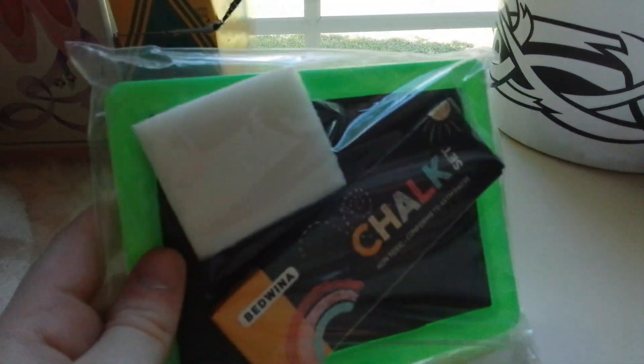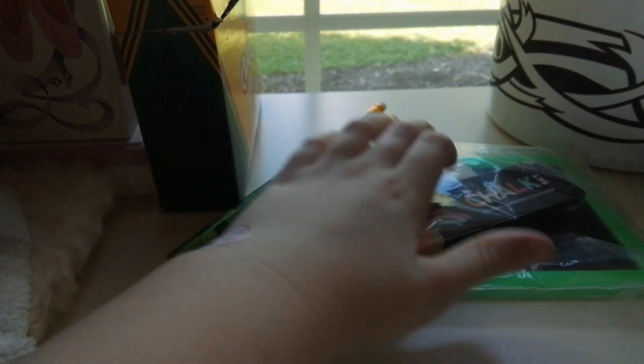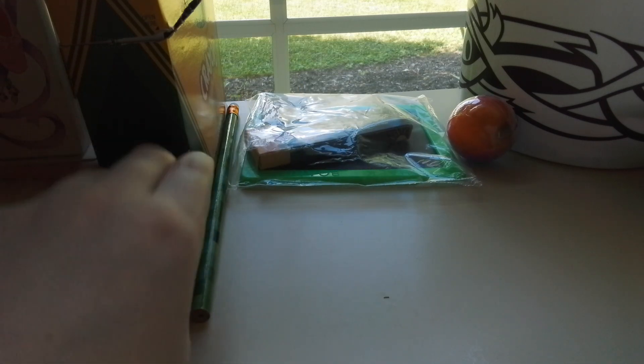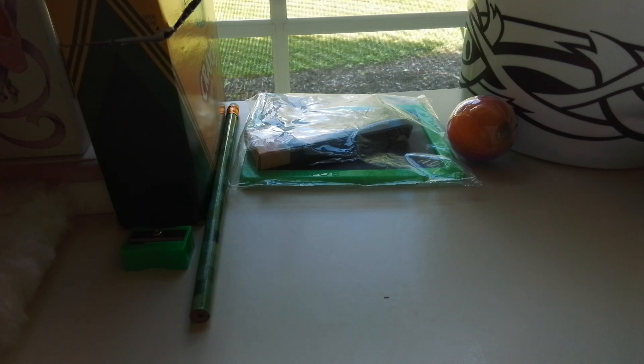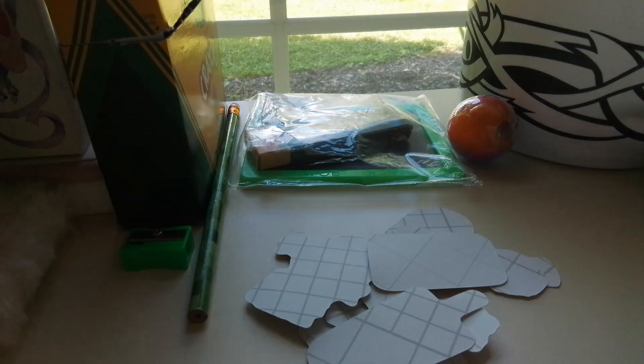I'm gonna save the stickers for the end because she got me a lot of stickers. Here we have a chalk fun-and-erase set: some chalk, an eraser board, and I think this is two-sided like an erasable chalk board. I'm probably gonna open that and use it. And this slime — this is so cool — I'm gonna open that at the end of the video as well. She gave me a pencil sharpener too!